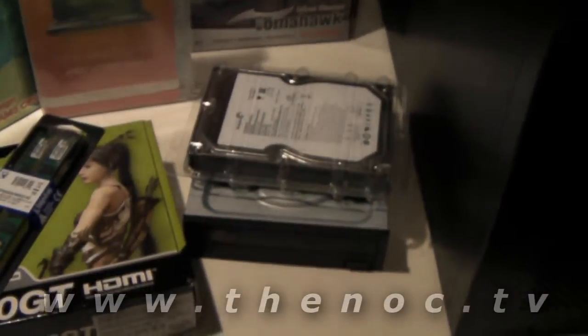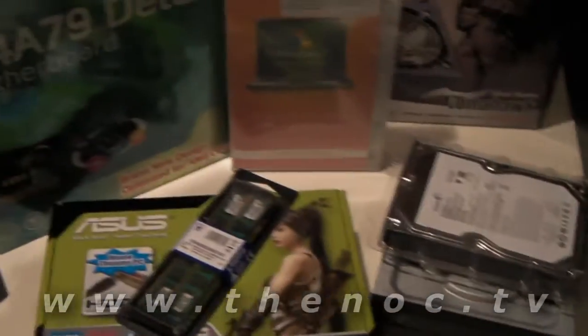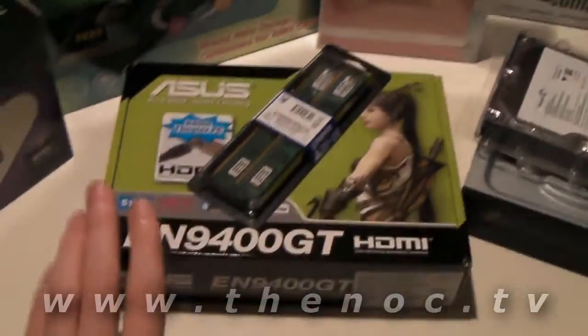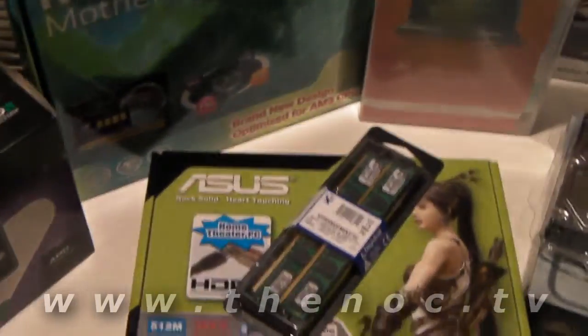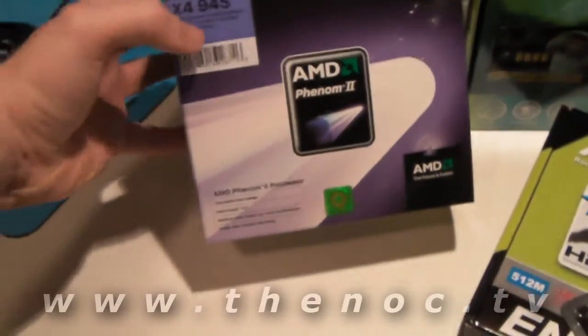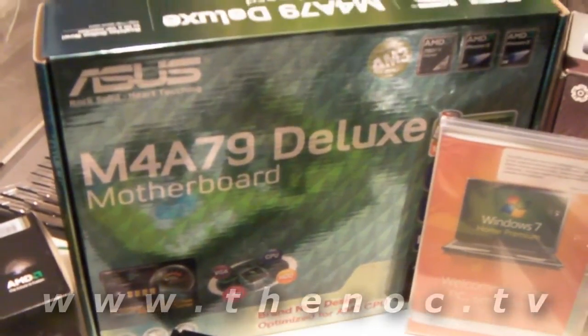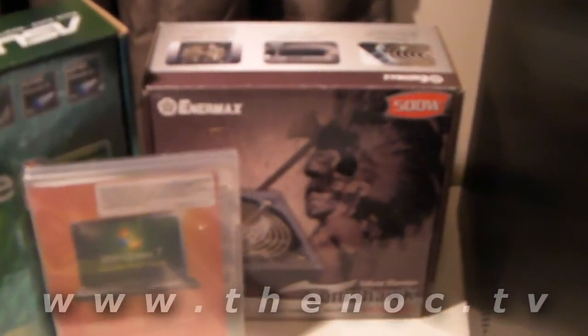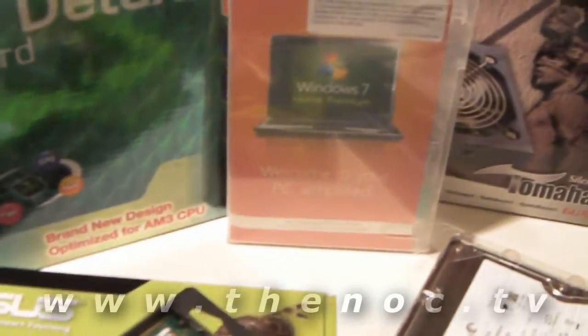Seagate 500GB hard drive, SATA, LightScribe DVD CD-ROM RW, 4GB of RAM, NVIDIA — you can see the part number right there — EN9400GT ASUS graphics card. For the processor, we have an AMD Phenom II X4-945, motherboards — ASUS M4-A79 Deluxe motherboard, power supply will be an Intermax Tomahawk 500W power supply, and we have Windows 7 Home Premium for our operating system.